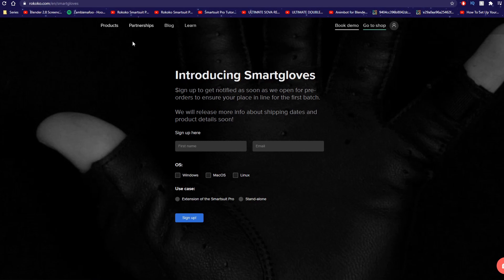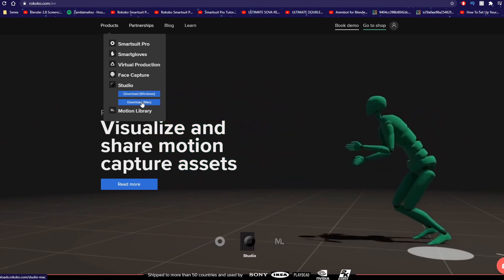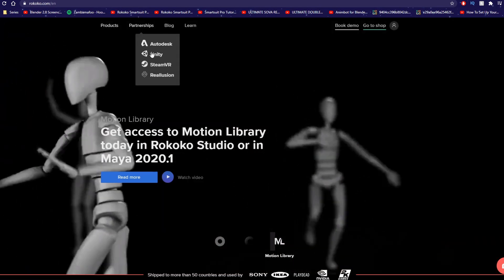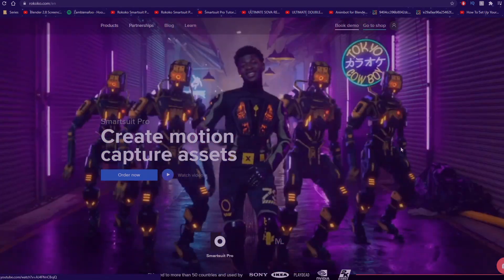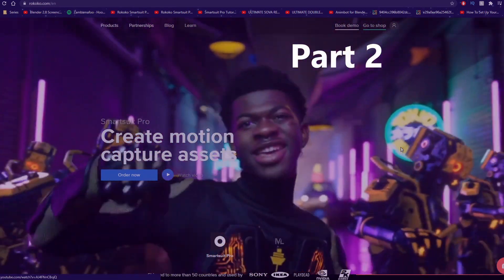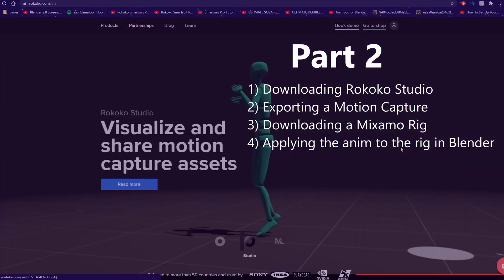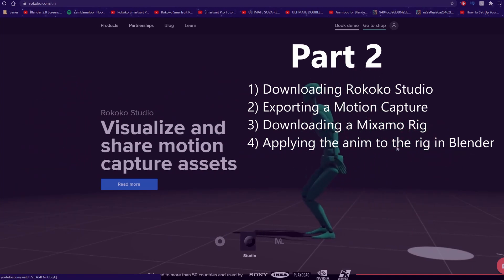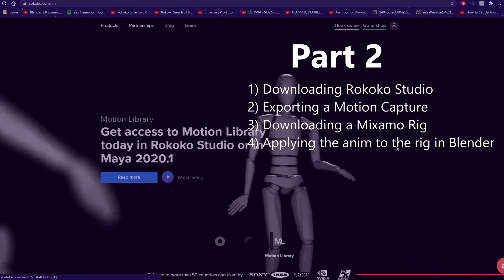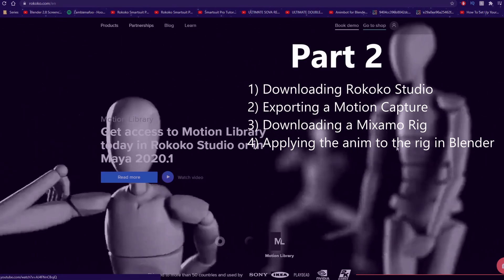The Smart Gloves will be taking care of that. They also got an app for face capture. And here you can download the Rokoko Studio for Windows or for Mac. They got partnerships with Autodesk, Unity, and SteamVR. We'll be covering the rest in part two — we'll be downloading the studio, making an account, downloading an animation with pre-recorded motion capture, and then downloading a character from Mixamo and applying the animation from Rokoko Studio into our new character inside of Blender.